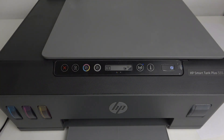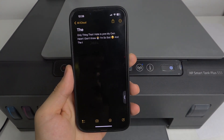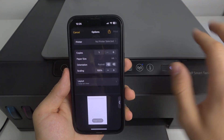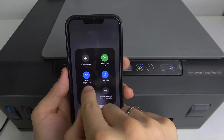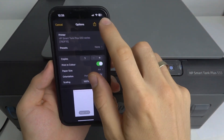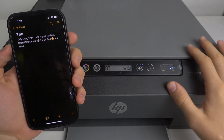Let's try to print something. I will open any document from Notes, for example some random text. If we want to print it, we just click Share, then Print, and choose the printer. As you can see, our printer is visible on the network — I'm connected to the office Wi-Fi, not the printer's Wi-Fi, and the printer is visible. Click Print, wait a while, and as you can see it works — the printer is printing.